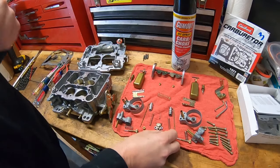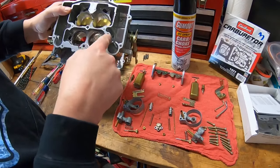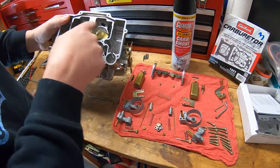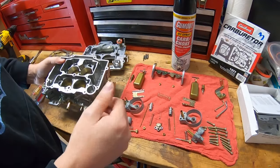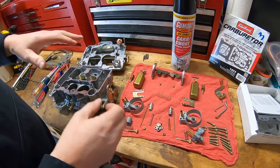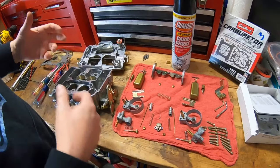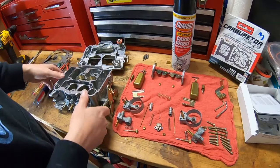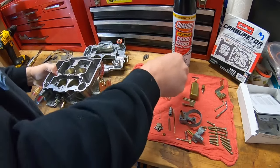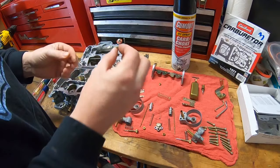The primary jets go in the front — I know that because I took them out of the front side. The rear jets came out of the rear of the carburetor and they're kept towards the rear. Everything's been cleaned and laid out so it's easy to assemble. Keep things in order — that's the way I do it. So I'm going to go ahead and start putting this together, jets first.